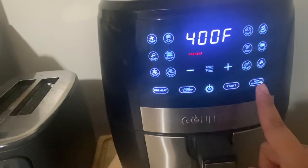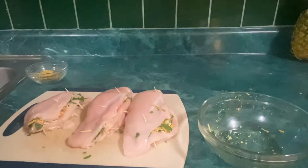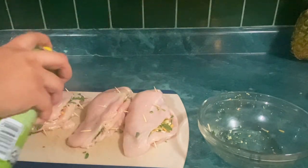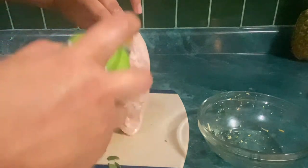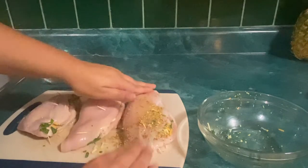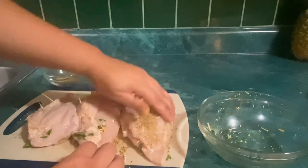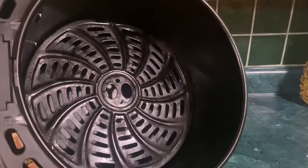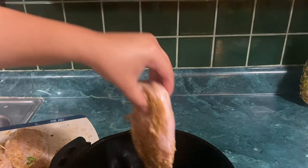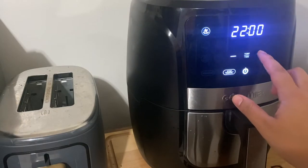I'm just gonna preheat my air fryer to 400. Now I'm just gonna season the chicken breast — I'm gonna use this olive oil spray so they won't stick to the air fryer, and then I'm gonna use that seasoning mix I showed you guys earlier. And now into the air fryer they go. Since it's the whole chicken breast, I'm gonna be cooking it for 25 minutes and then flip it halfway through.